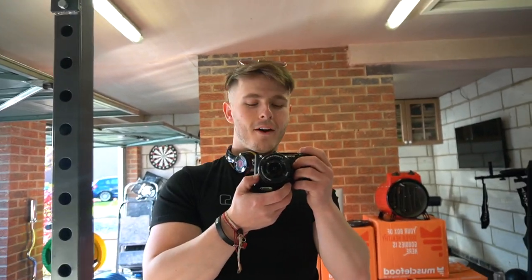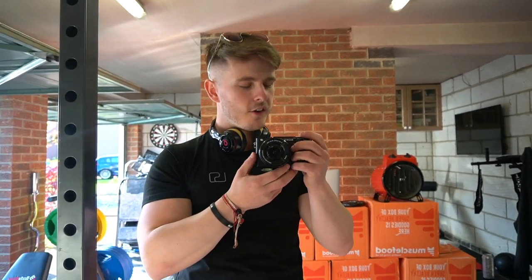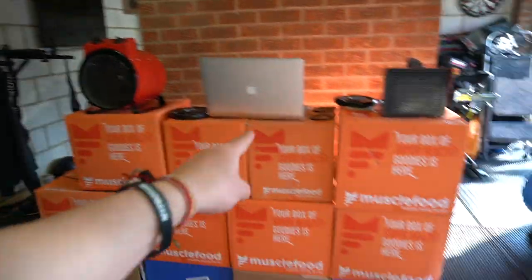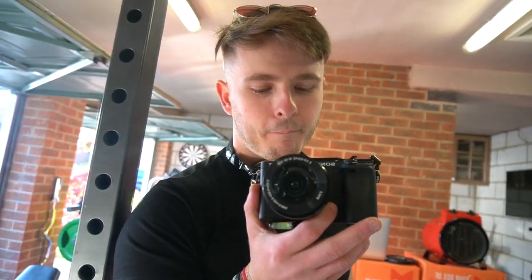I've kind of had that vision since I was at uni. I used to have the same stack at uni of Muscle Food boxes - I always had a picture of making this DJ set. But there we have it. 1, 2, 3, 4, 5, 6, 7, 8, 9, 10, 11, 12 boxes. Literally, we get one box a month. So drop the video a like for the commitment, yeah? Thanks.